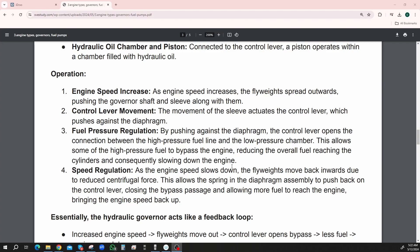Operation — we're talking about engine speed increase and then control lever movement, and then fuel pressure regulation and speed regulation. As the engine speed increases, the flyweights spread out, pushing the governor shaft and the sleeve along with them. Control lever movement — the movement of the sleeve activates the control lever, which pushes against the diaphragm.